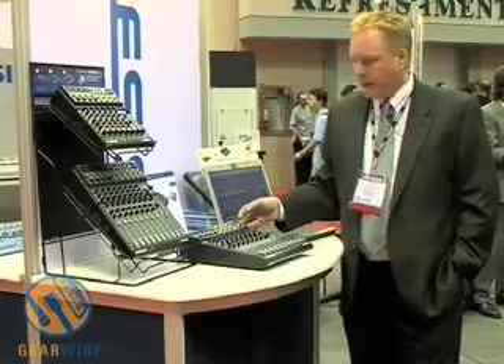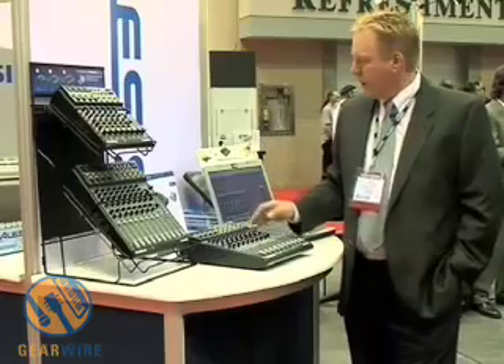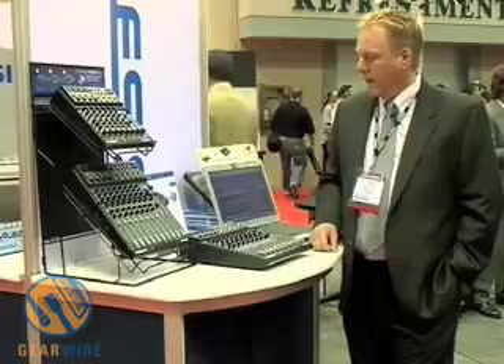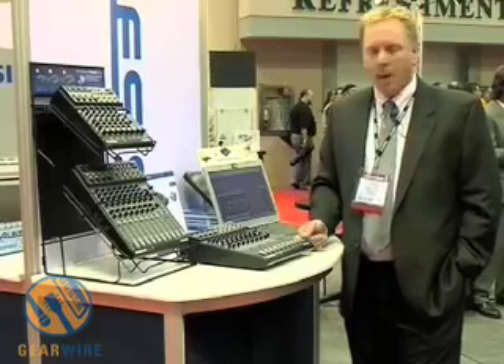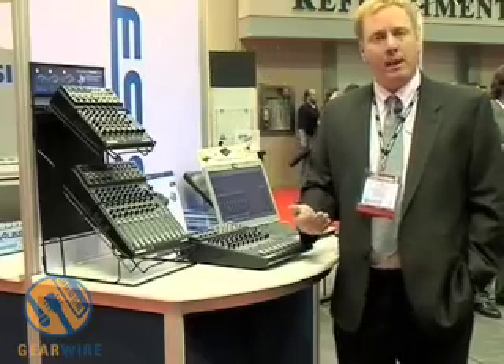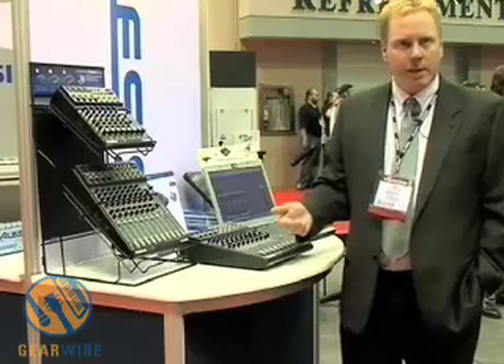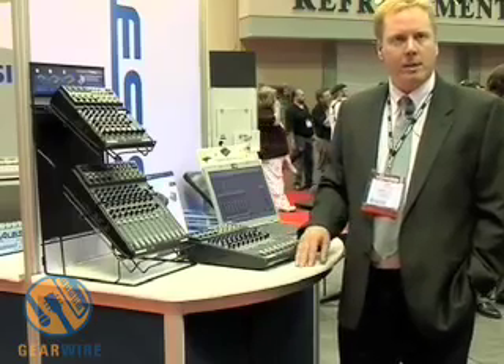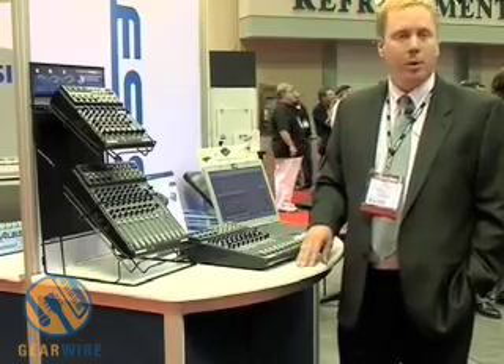We include all the drivers necessary to get this up and running, and we also include a demo version of Cubase. The multi-mix firewire mixers represent an incredible value in mixer technology with computer connectivity. Again, we have the multi-mix 8 firewire, a multi-mix 12 firewire, and a multi-mix 16 firewire within the multi-mix family.